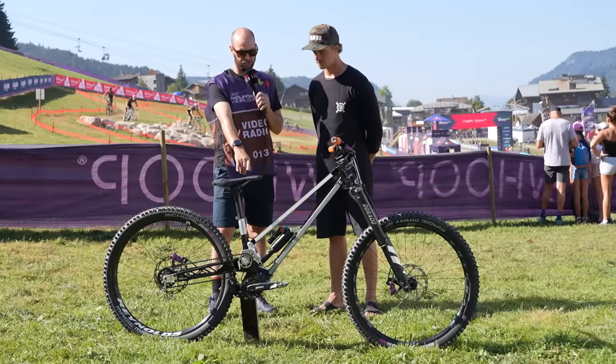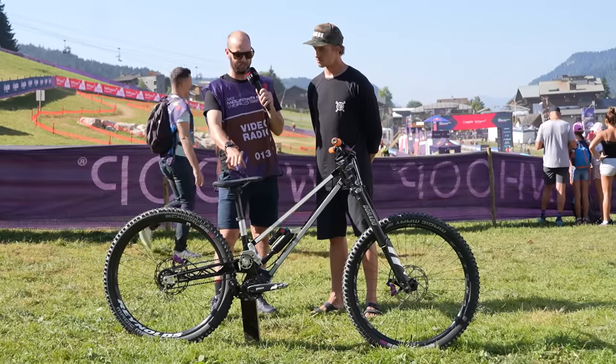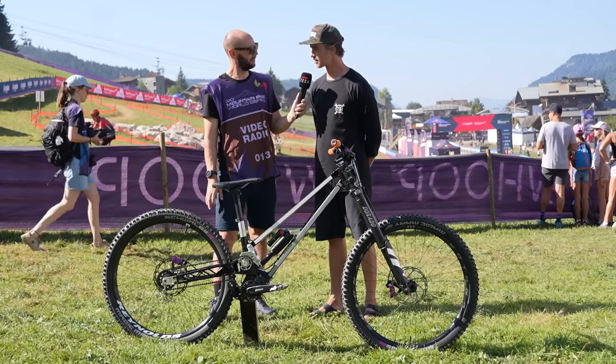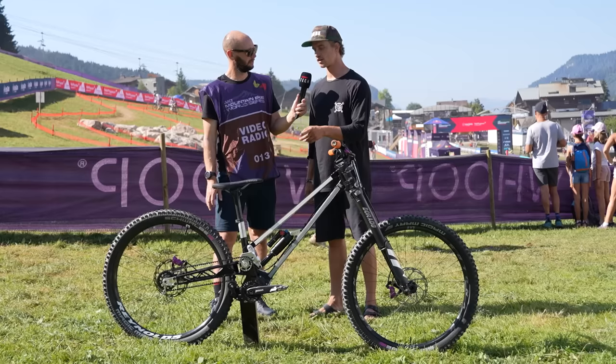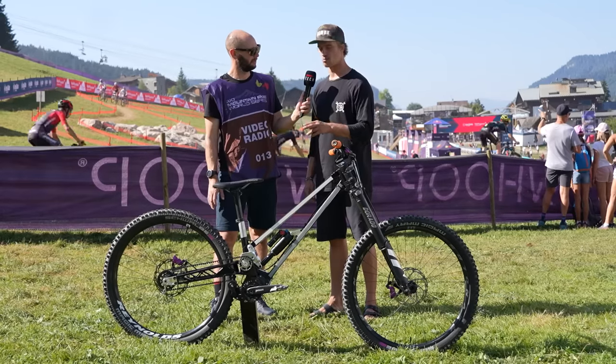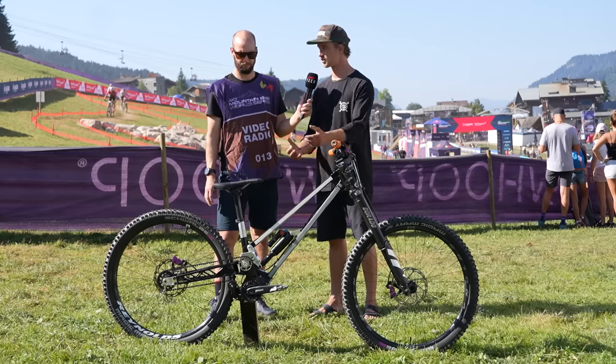HDX3 pedals. Do you ever mess about with crank length? A lot of downhillers do run quite short cranks. We can and we also test different crank lengths. We're running 165mm and we tested 170 and 175, but we went down to 165 — it's more clearance.